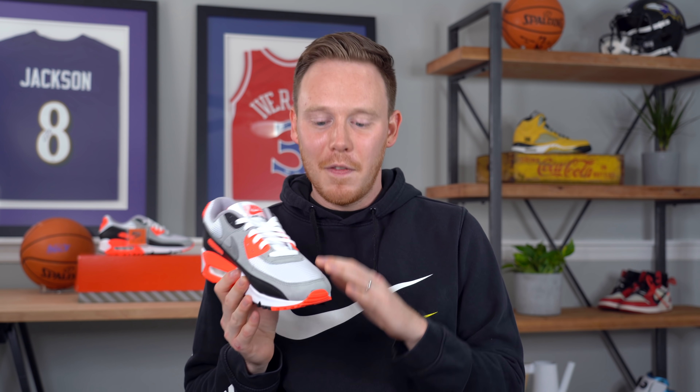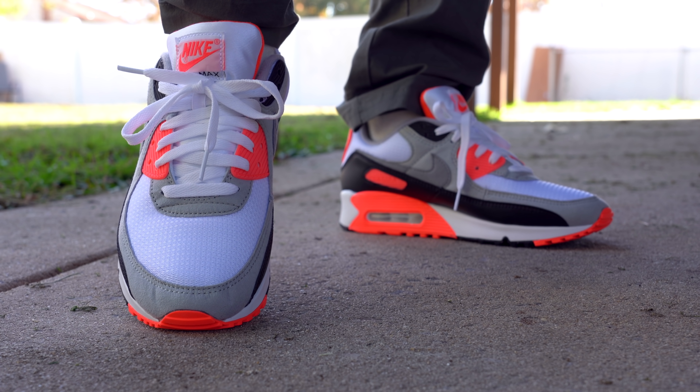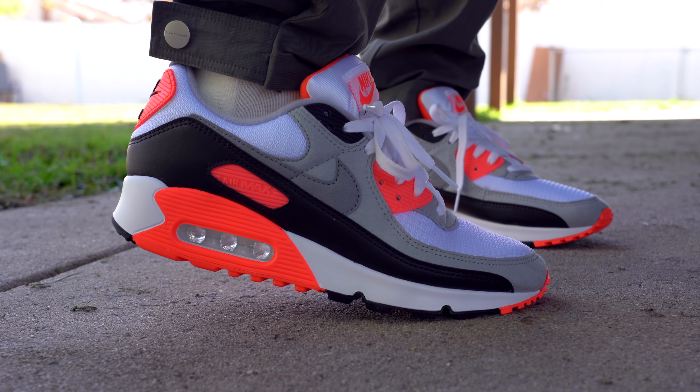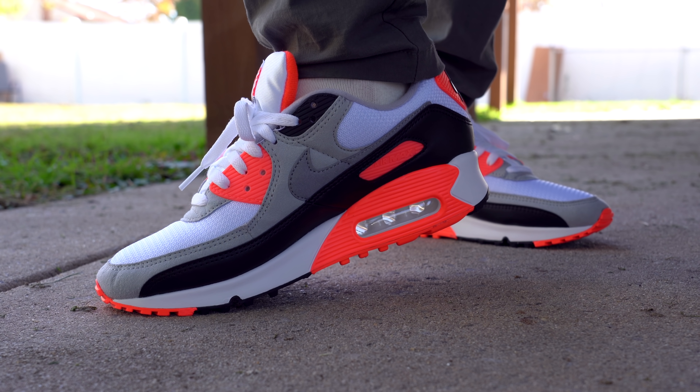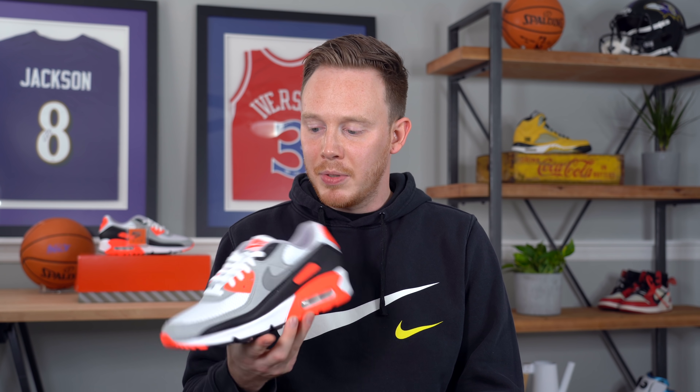Jumping into the shoe itself, on the toe you get the familiar light gray felt-feeling synthetic suede, which we've all come to know and love on the Air Max 90s. It's not a premium-feeling material, but at the end of the day this is a running shoe, or at least it used to be a running shoe. For me it brings back memories of getting stains on that material and not being able to get them out because it's so absorbent.